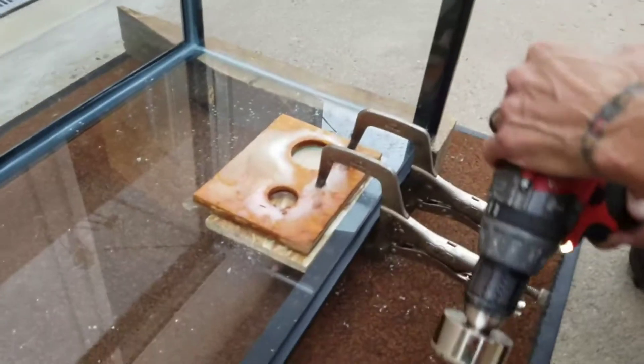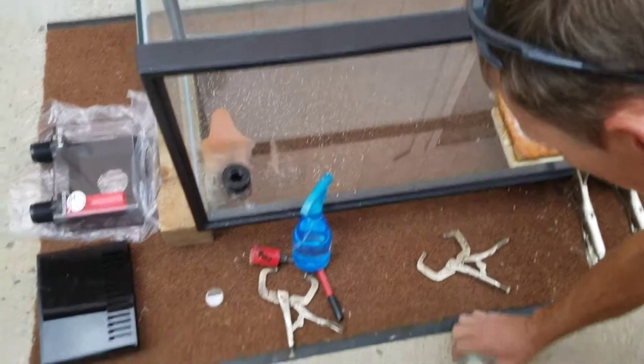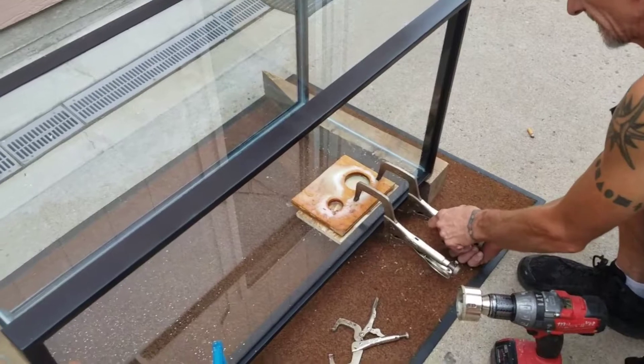And we're through! Looks like it's fairly chip-free. Let's take a look.